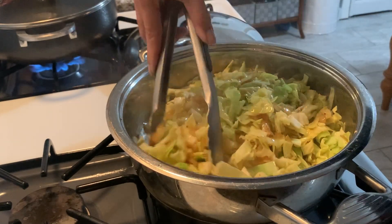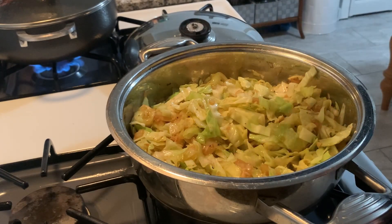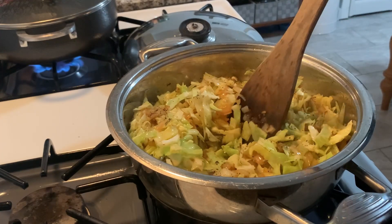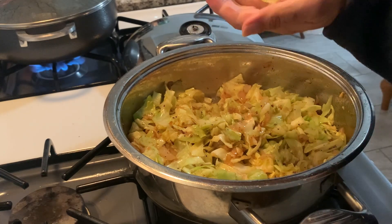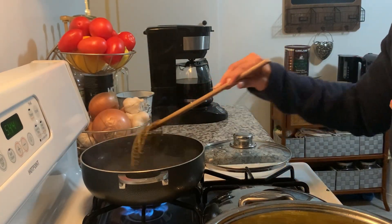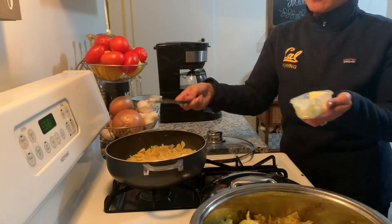You can see steam coming off now. We've got some liquid releasing from the cabbage, making it a lot easier to stir around. I'm seasoning the cabbage with some salt and pepper. After a quick taste test to make sure I don't need more salt, pepper, or sweetener, I'm going to pop some salt into the boiling water to get the egg noodles started. I didn't want to boil them too far in advance since I didn't want them to get too soft or mushy — just some wide egg noodles to combine with the rest.